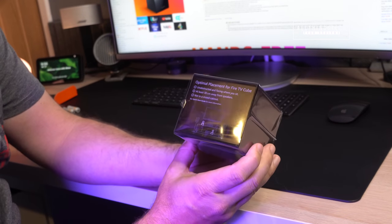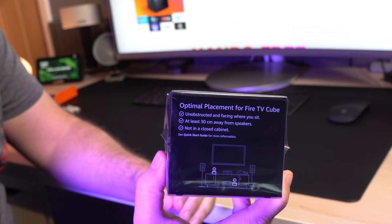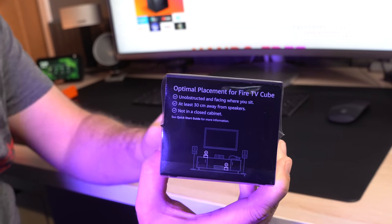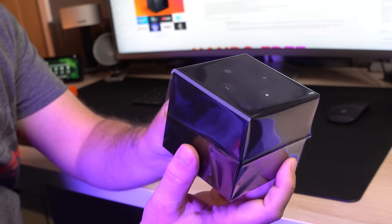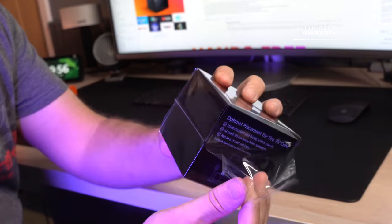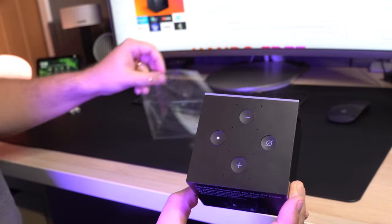There's obviously all the usual blurb as well, but this device is something far more than anything that came before it, because it will not only control the Fire TV itself but also control other things — your whole AV system. I'm going to show you a demonstration of that in this video.